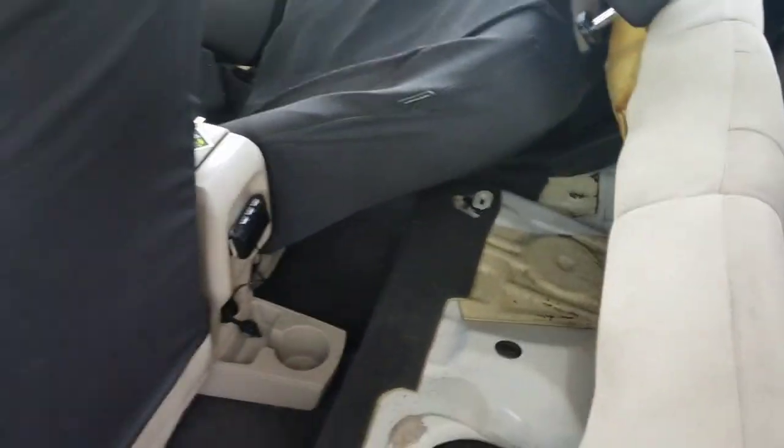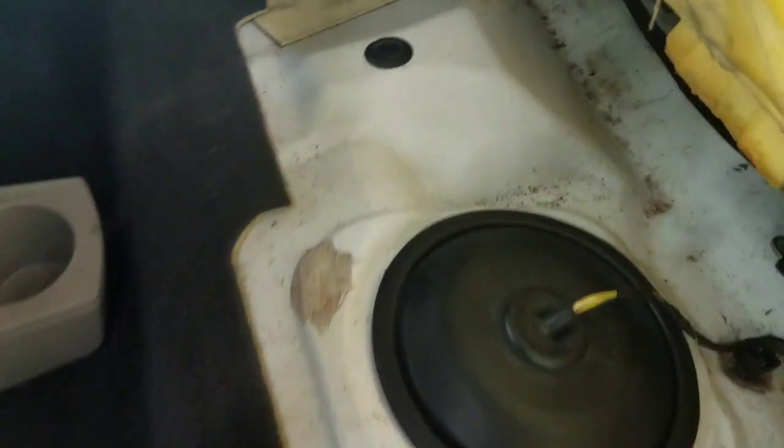So now you raise the seat up like this, and I use the front seat to keep it up. Now you want to go ahead and take this up.